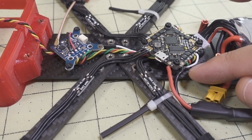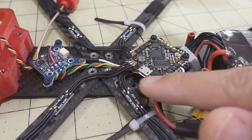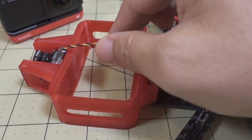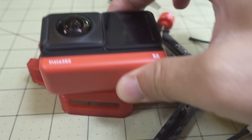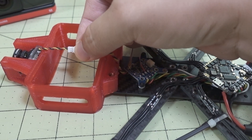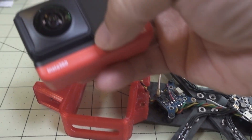I originally had the board lower with screws closer to flat, but the USB port was getting blocked by the motor wires and race wire. I added M2 standoffs to raise it up, then ran all the motor wires underneath along with the video transmitter and camera wires. There's also a connector here that runs along the top — and that turned out to be a mistake.